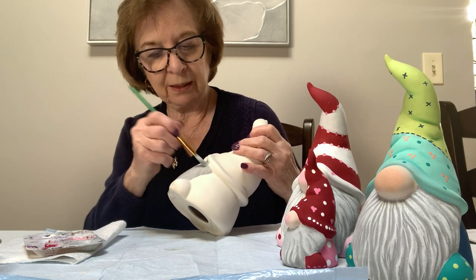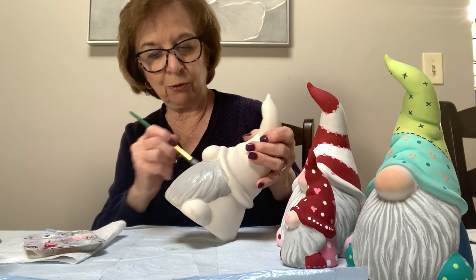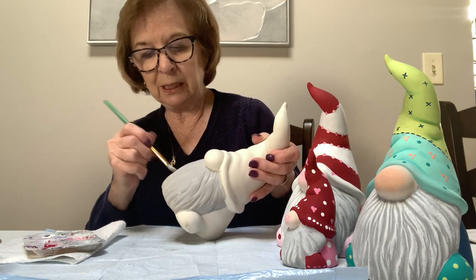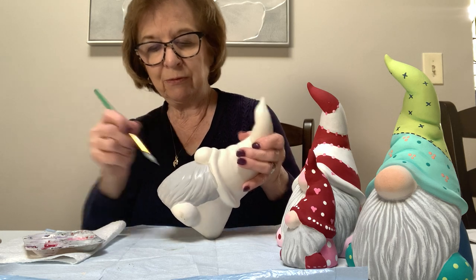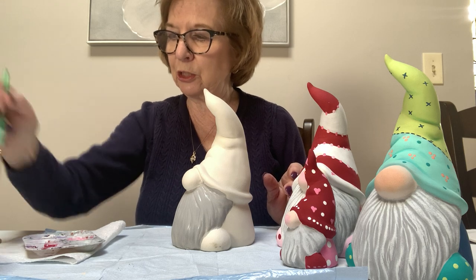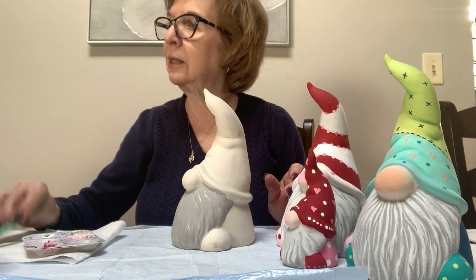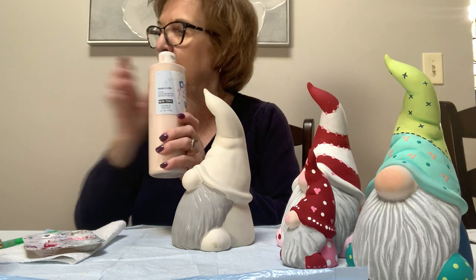Get the gray on there. While that's drying, before we do the white, you have plenty of time — you don't have to do it as fast as I'm doing it. It's important for the colors to be dry. Swish the brush and dry it out really well.